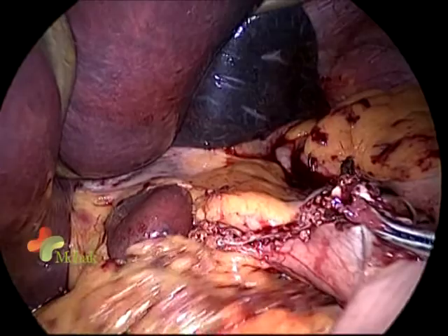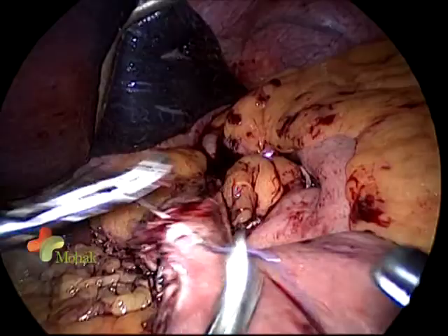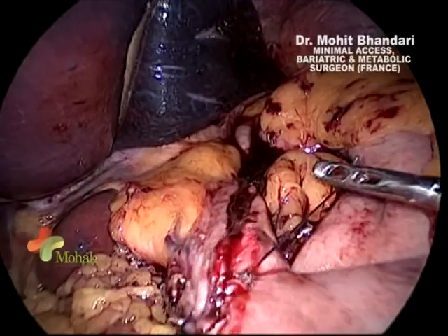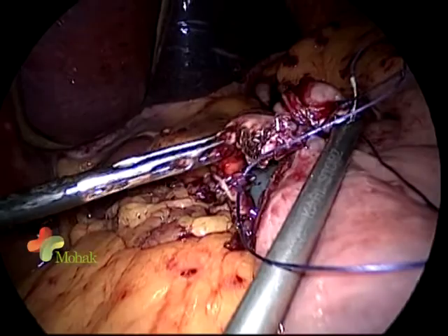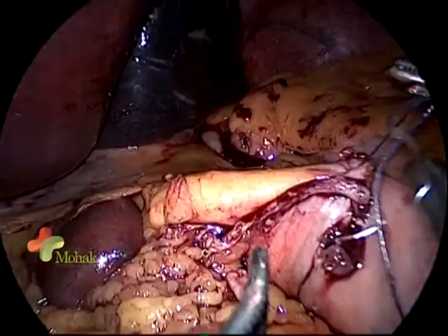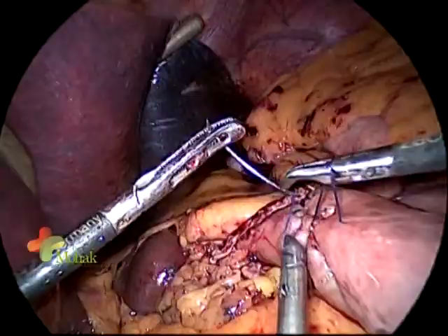Once the bougie is crossed, we repair the gastrojejunostomy. Following the same principle used in all our bypasses, we take the first layer with Vicryl 2-0, burying as much mucosa as possible, with a second layer of silk in all cases. The gastric calibration tube may exert some pressure initially, but it is a safe technique as we do not take the posterior layer. These patients will not have stomal stenosis or dysphagia later because we have properly calibrated that area.